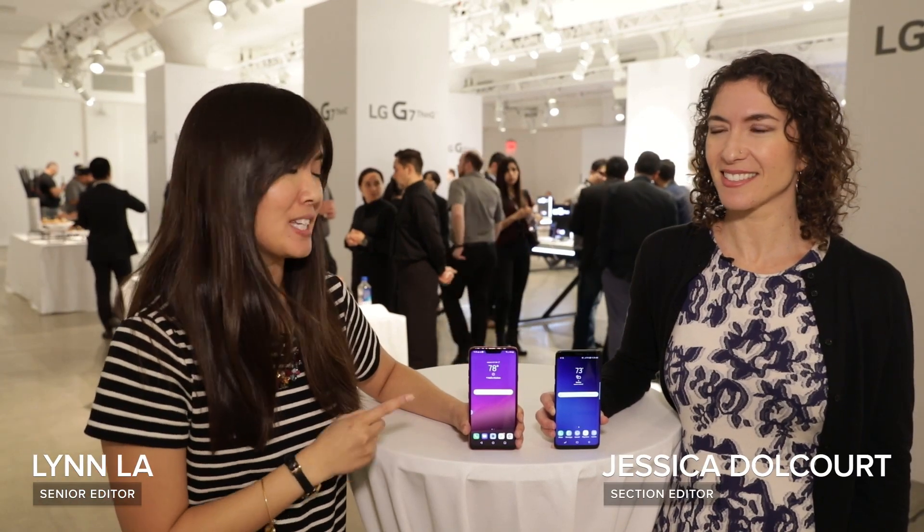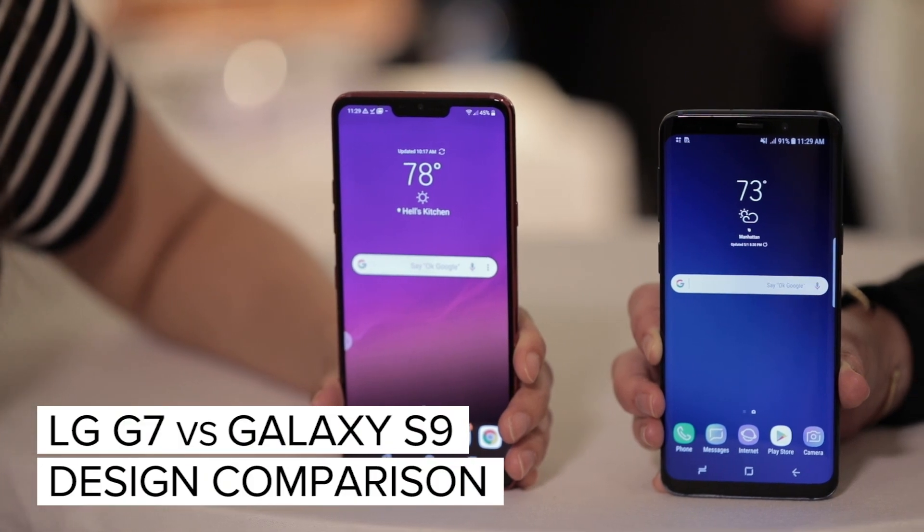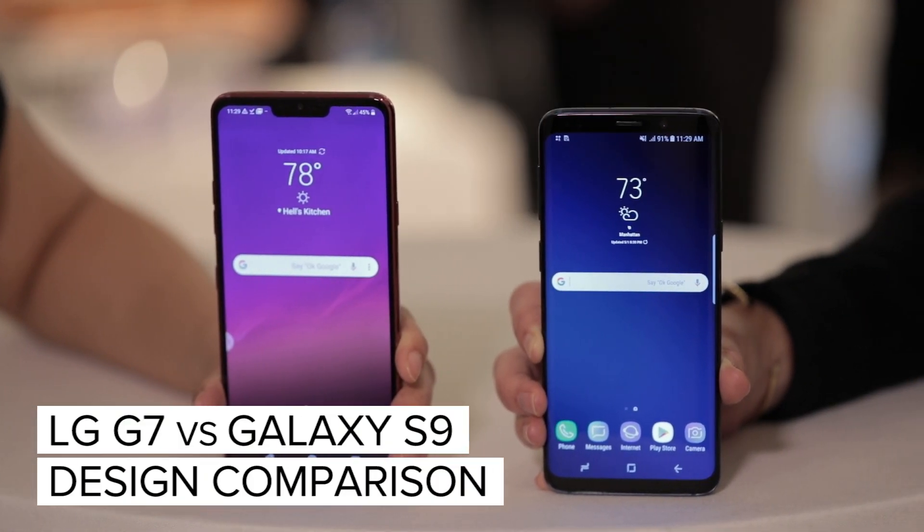Hey everybody, we're here with the newly announced LG G7 and the Samsung Galaxy S9, and we're going to give you a quick side-by-side comparison on the designs of both flagship phones.